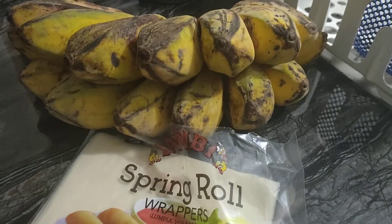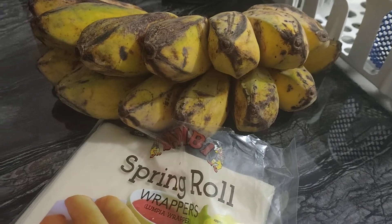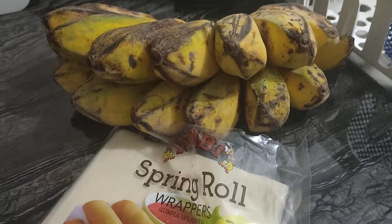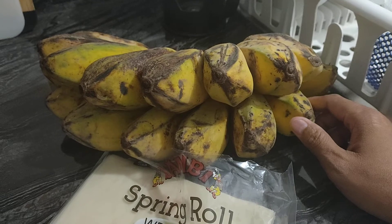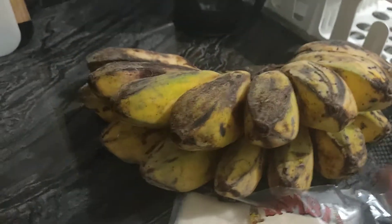So I'm gonna make a banana lumpia. It's not a banana cue but it is a banana lumpia. Bahala na, so yeah.